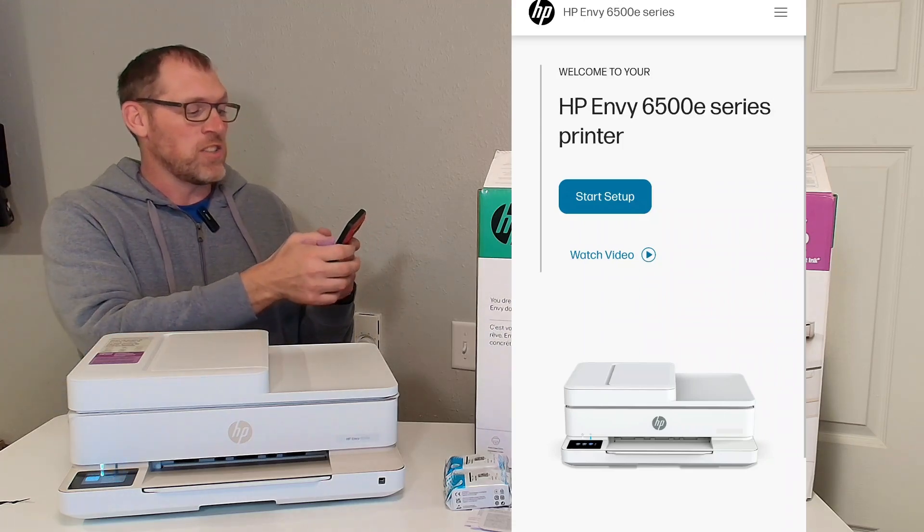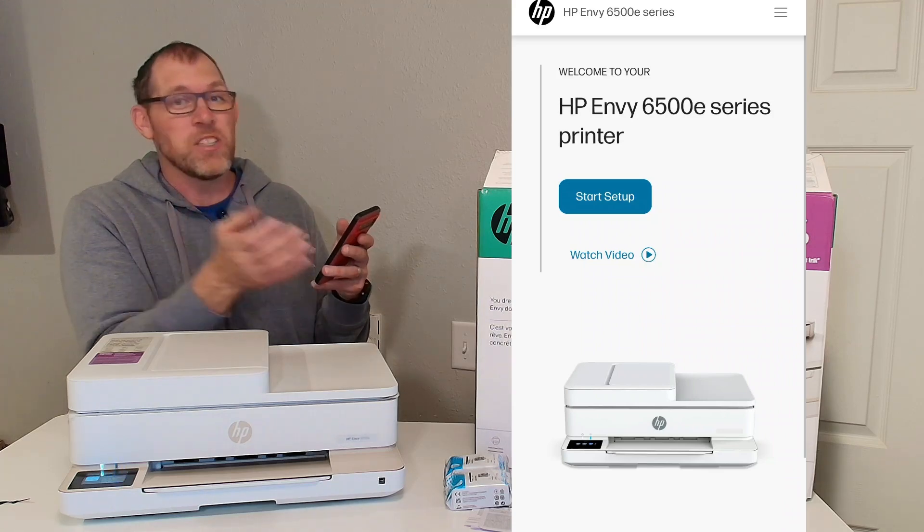First I'm going to click on start setup. You can watch the video if you'd like or you can just follow along with me.